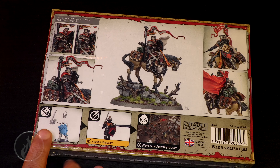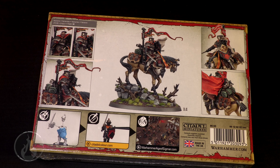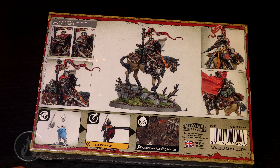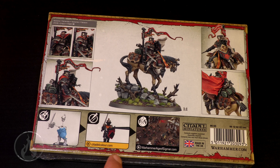Do we get build options? Oh, I think there are build options. Look at that — alternate heads! Different weapon arm? Maybe the same weapon arm. I think those are different arms. Maybe it's the same. I don't know — we'll figure it out once we're there.